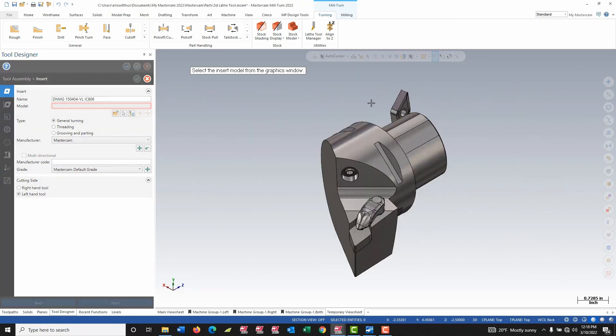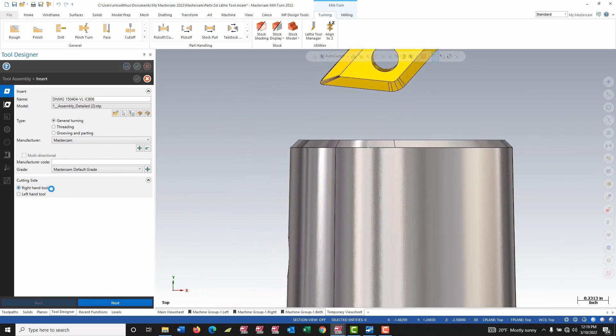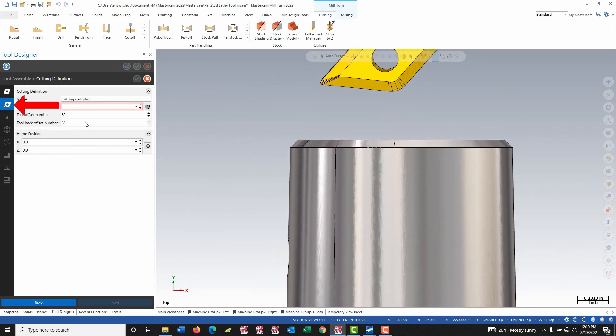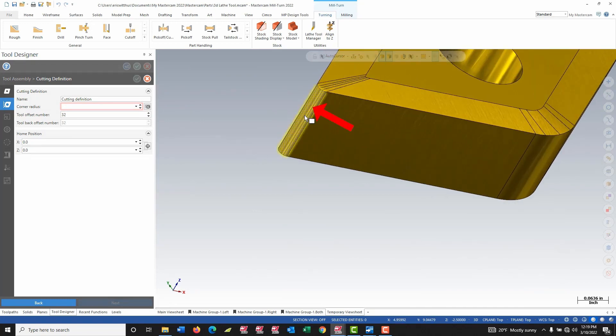Similar to last time, I now need to select which solid defines my insert, so this time I choose the insert. I can define whether this is a left or right hand tool — and this is a right handed tool. I move on to my cutting definition; it wants to know the corner radius of the tool, so I'm going to select the corner radius button and pick off the face of the insert. This is a 15 thou radius.